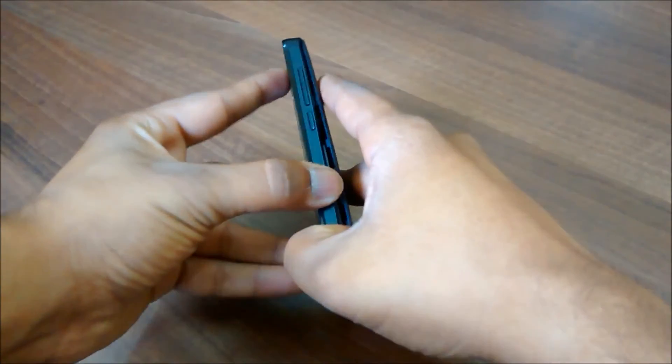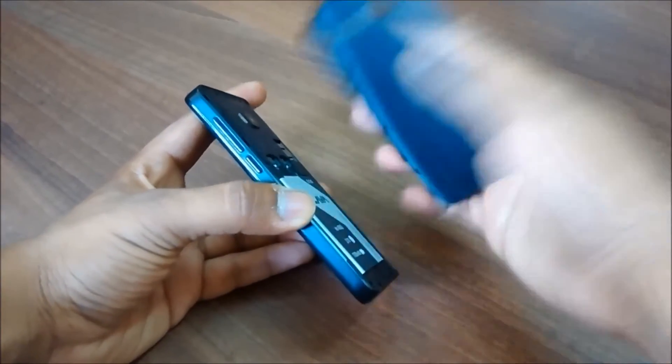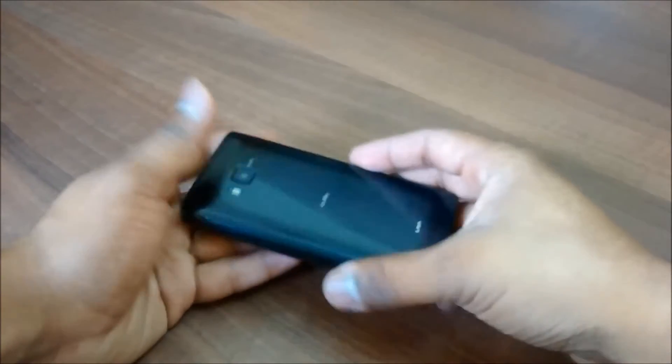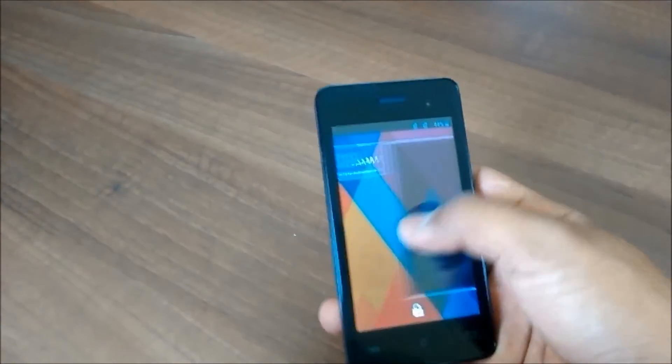The back cover of this device is pretty loose and it is a bit difficult to remove. Even after you fix it properly, it will feel like it is a bit loose when you hold the device in your hand.